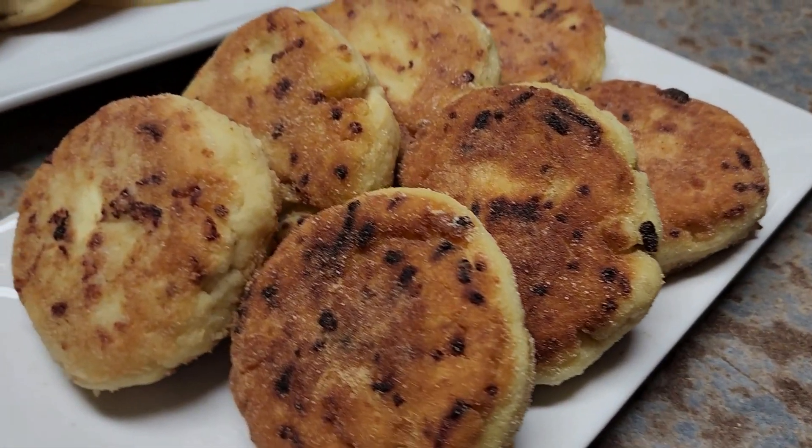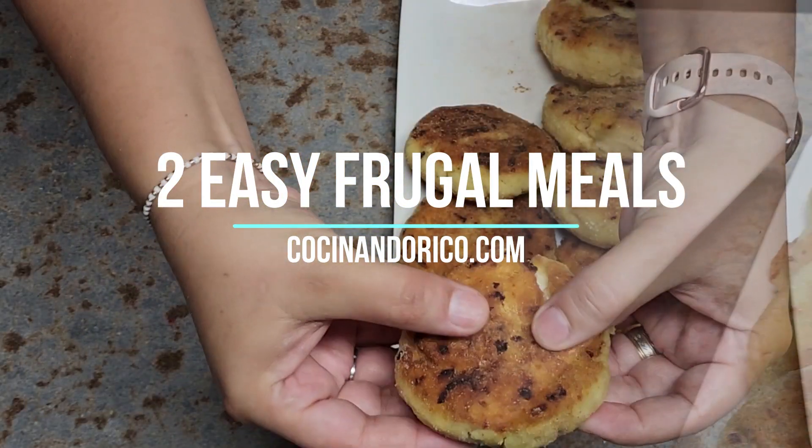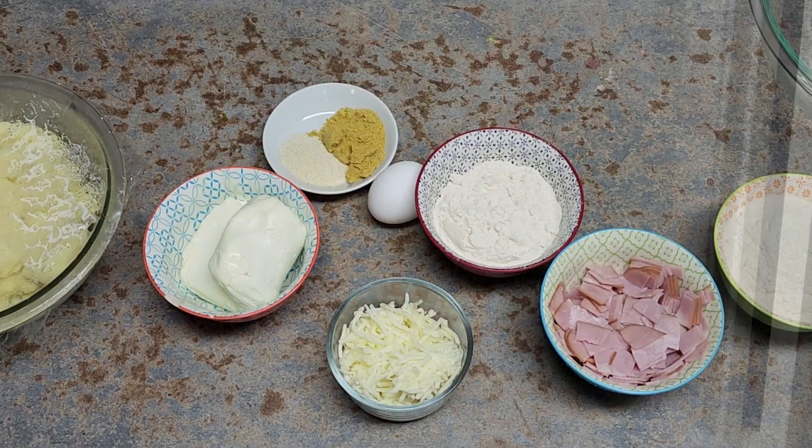Hey! Want to see what we're gonna do today? These two quick, frugal, easy meals you're gonna love — very simple to make and delicious. If you haven't watched my other frugal videos, I'm gonna leave the link in the description below. I'm Gabby Santana, and you're here at Mexican Cooking with Gabby.